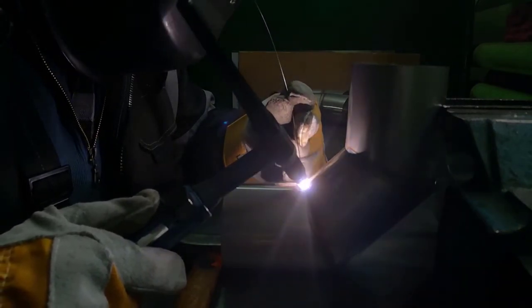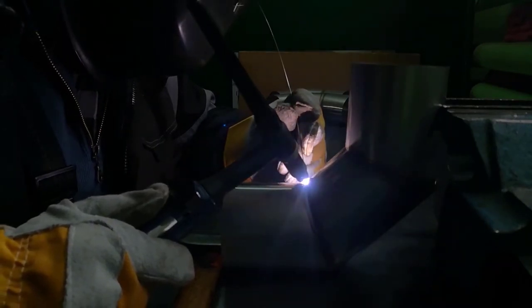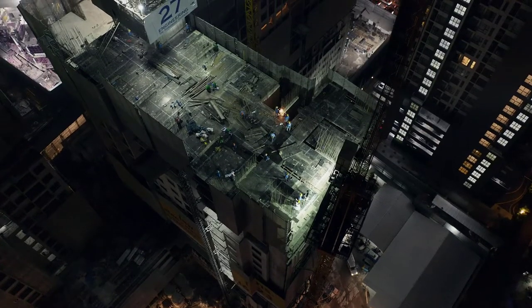Today, you can purchase a multi-process welder that will handle all three main types of welding processes, which include MIG, TIG, and stick welding. So you will be able to handle any type of welding job without having to keep multiple welding machines in your workshop.